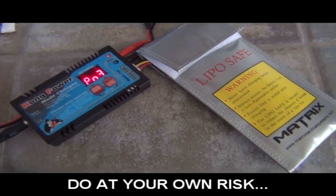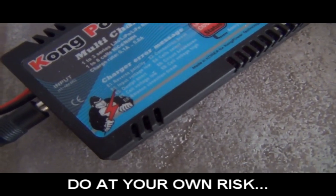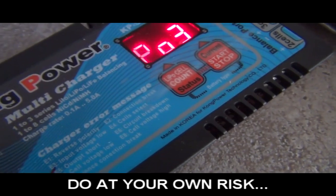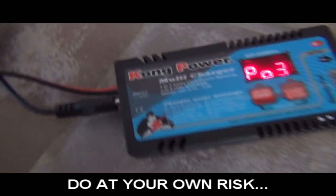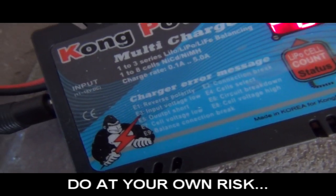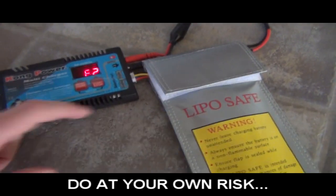We get an error — so this is the one that will probably have to be opened. Error 2 means connection break. That's really strange because last time all of them gave error 3 — input voltage low — and now it's saying error 2.